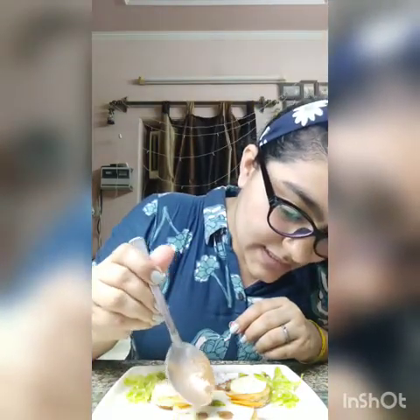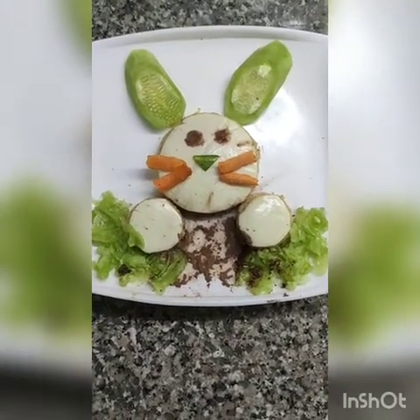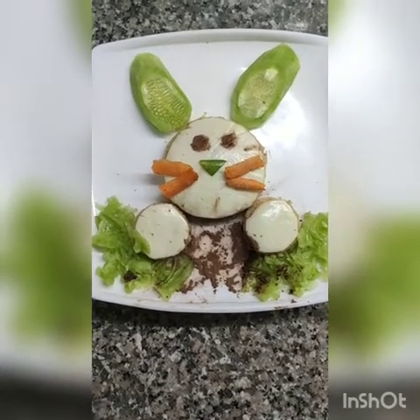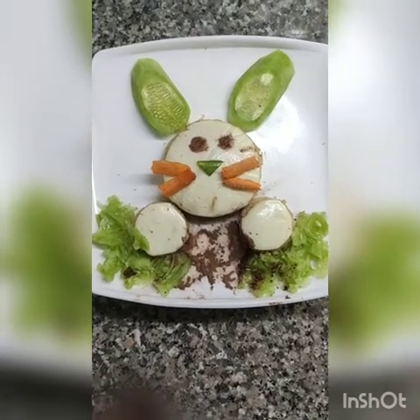Now we are going to make bunny's eyes. For the eyes you can use chocolate powder — I'm using this chocolate powder here so that it looks beautiful to the child. We can add the bunny's eyes like this. After making the eyes, we've garnished some chocolate powder so that it looks beautiful to the child.